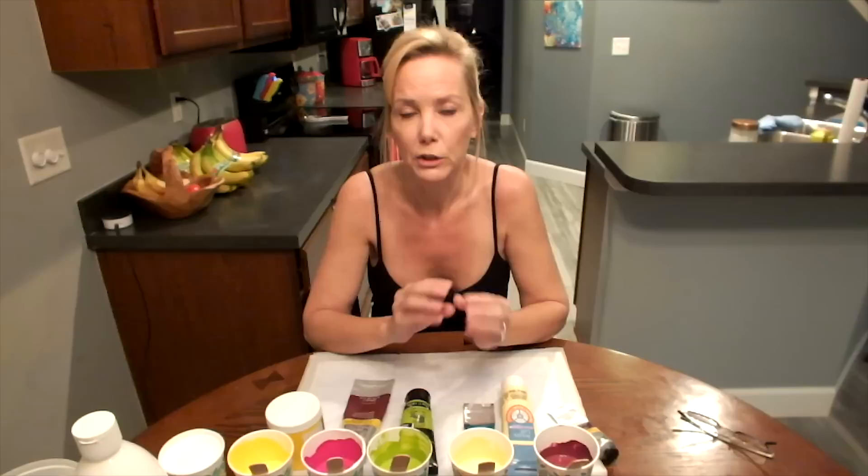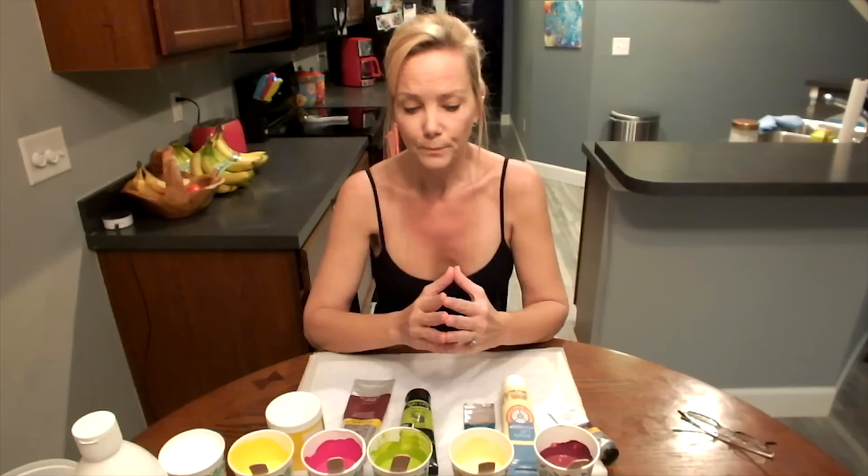I wanted to mention the different pouring mediums I've used throughout lots of different videos. I do switch it up, I do experiment. Lately I've been sticking to the same pouring medium for probably the last six videos or so because I've been getting good results. But the ratios are sometimes different.